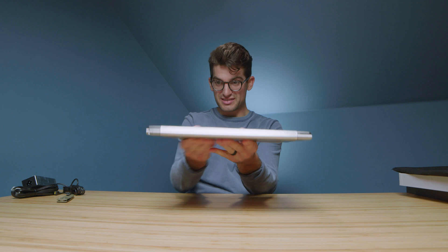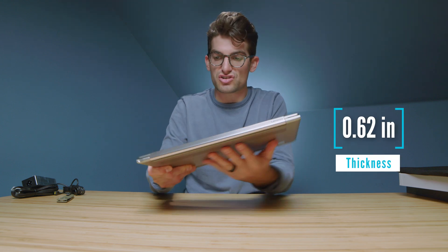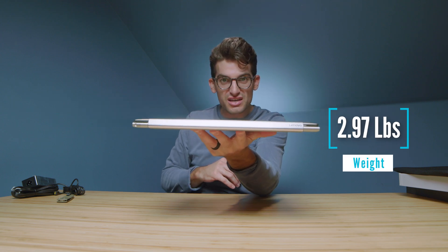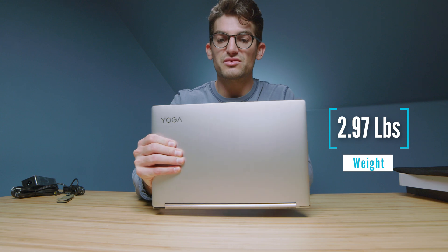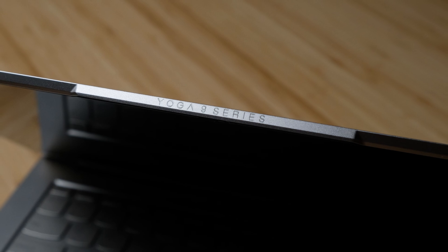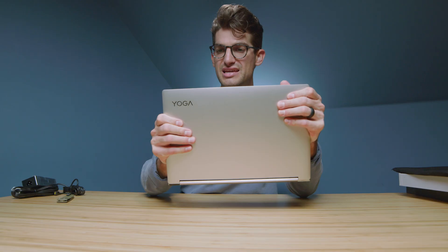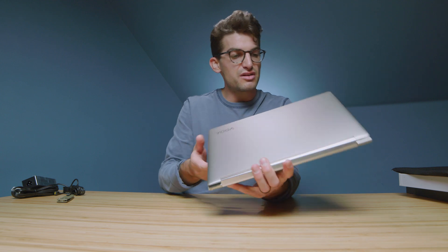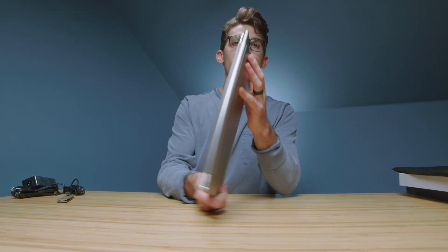Oh wow, that looks really nice. I'm liking the build quality — feels really sturdy and solid, especially for how thin and light it is. I like this little detail here that says Yoga 9 Series. That's what I like about these more premium thin and light laptops when they take the extra thought to just refine them and add a touch of prestige. Got the Yoga logo right up in the top corner — looks really classy and simple.